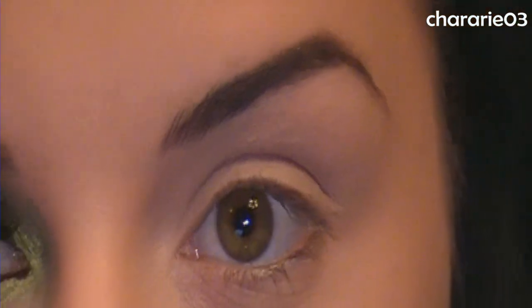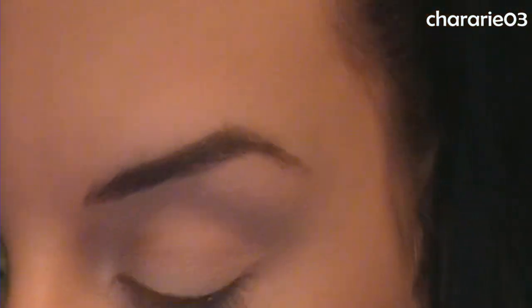Today I'm doing a tutorial — a soft cut-ish crease that's pretty much all green. I'm going to be using Mineral Maven, which is on Etsy, and Inez Cosmetics, which is on Facebook. I'll put the links in the description box. I've already got my primer on — that's the MAC Paint Pot in Painterly — and I'm going to go ahead and get started.